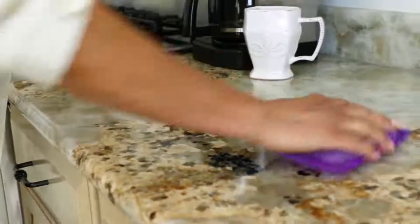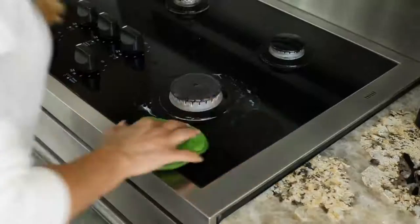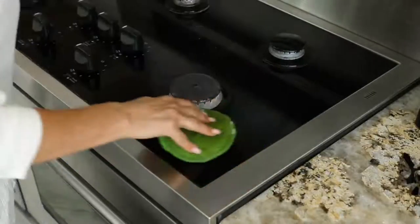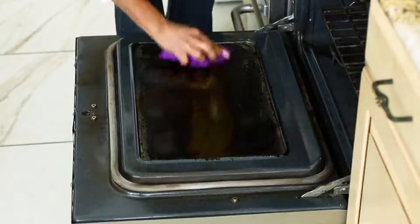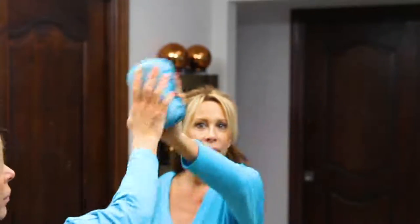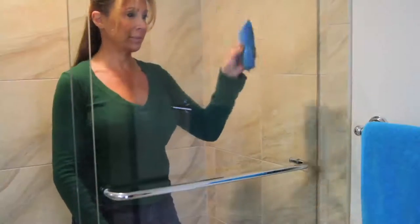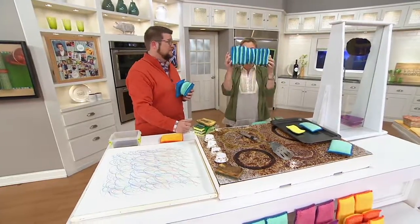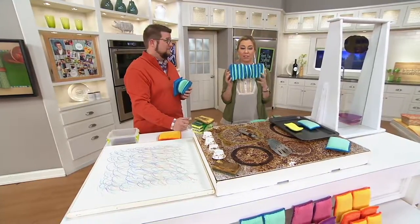This is really great because all those beautiful nonstick dishes like the cast iron — today's special value — your beautiful All-Clad nonstick, the D series, you don't want to take a scouring pad to those. You will ruin the nonstick, you will ruin that investment. Even your Le Creuset. And this is even safe on glass, on marble, on travertine. No matter what surface you have, these 10 in different shapes and sizes are going to work for you.